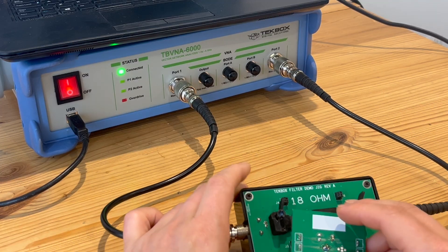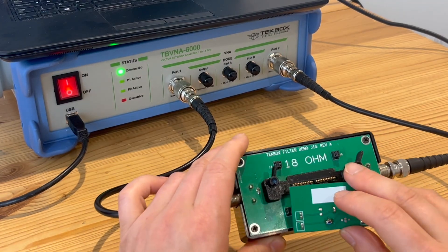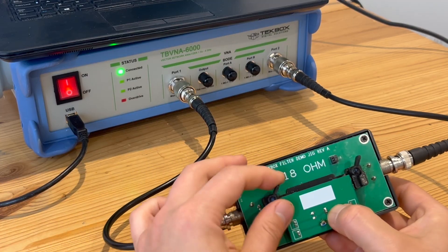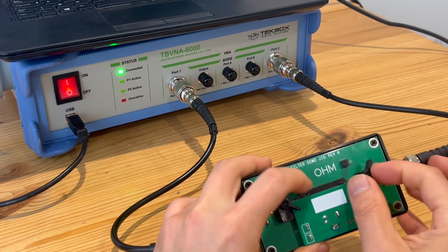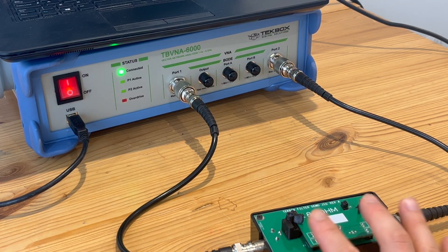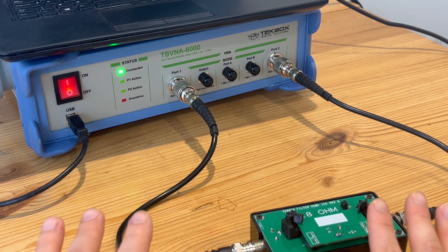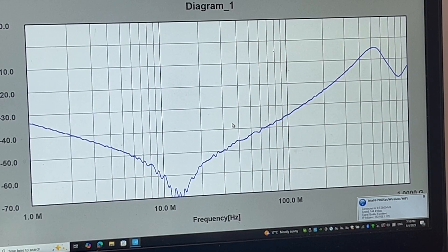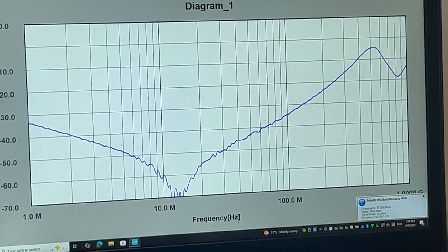We're going to start with the two-terminal capacitor first. I'm going to mount it in this location. The two-terminal capacitor is in. It's also worth mentioning that before this test I have already performed a feed-through calibration, so there's no need to calibrate anymore. Here are the results of this normal two-terminal capacitor — that's the S21 result — and I'll save this for now.